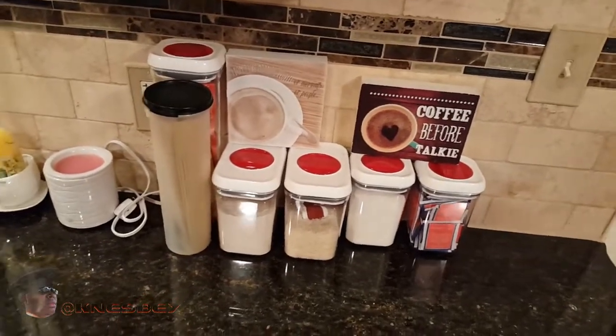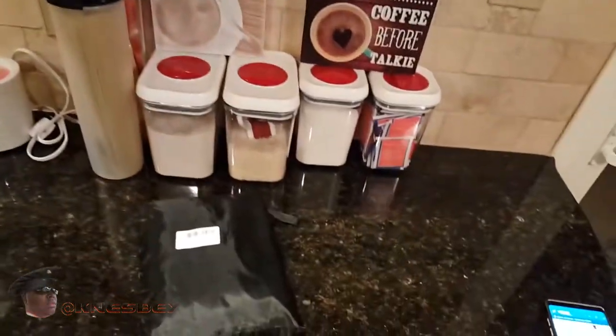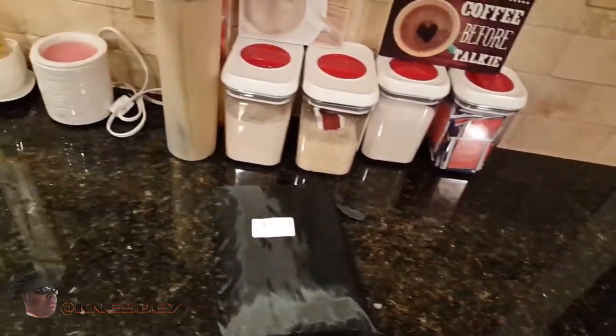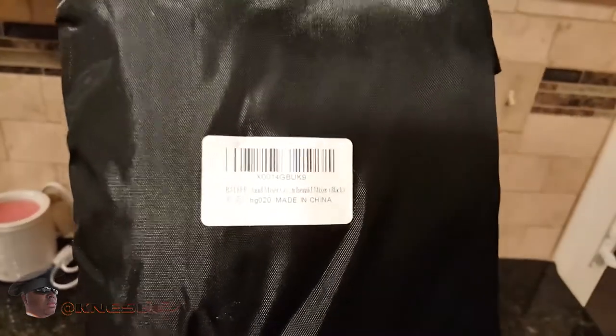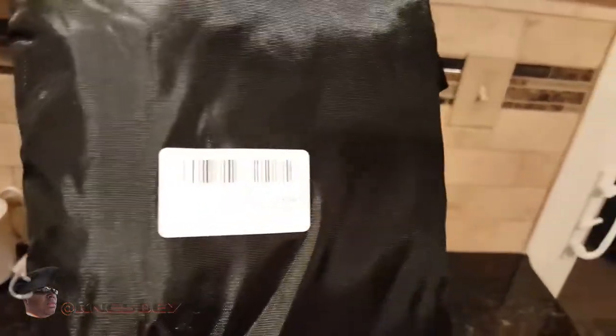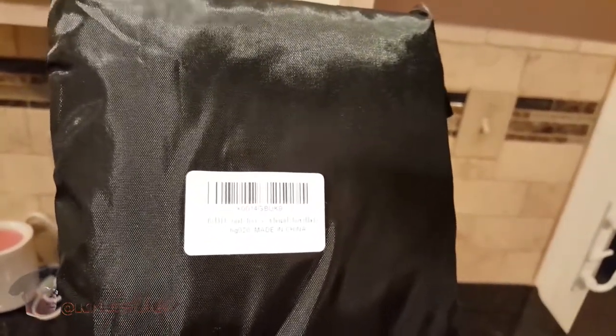Yo, I'm Nez and I'm up in the kitchen doing another impromptu review. I got a little generic bag item here, but what this in fact is — I don't know if you can focus in on there and see it — it's the Balfour Stand Mixer Dust Proof Cover.